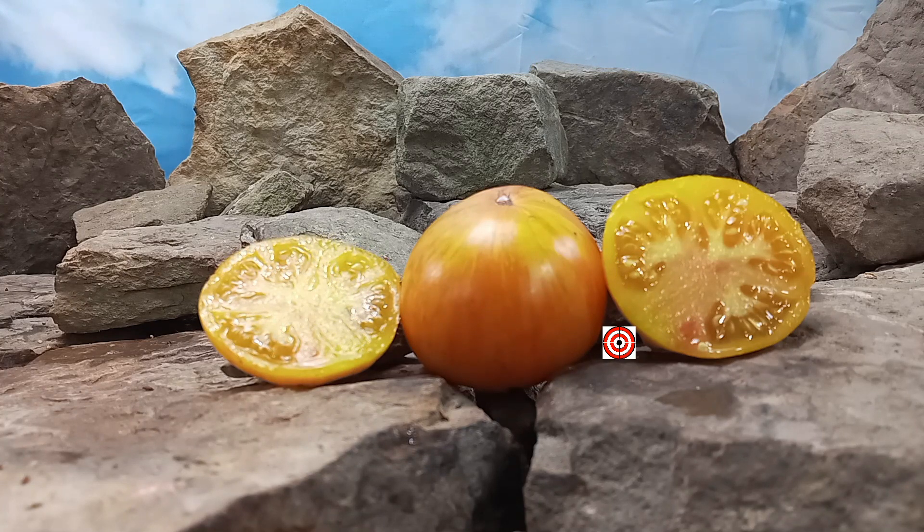Also, come be a part of our Facebook group, Heirloom Tomatoes Bounty Hunter Seeds. And lastly, watch until the end of this tomato review for more tomato suggestions from YouTube. Now, back to our review of Dawn's Double Delight Tomato.